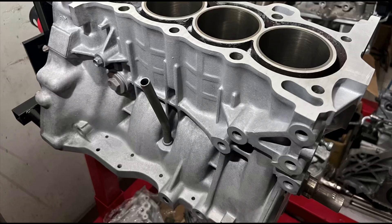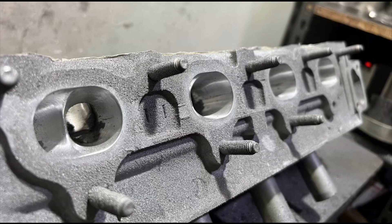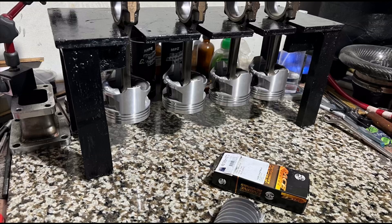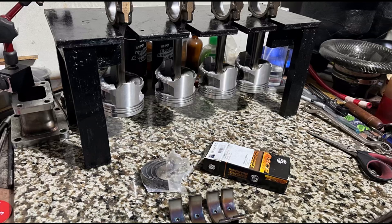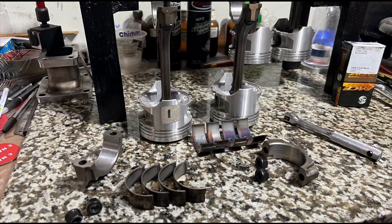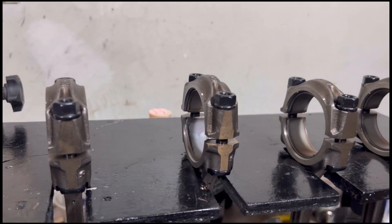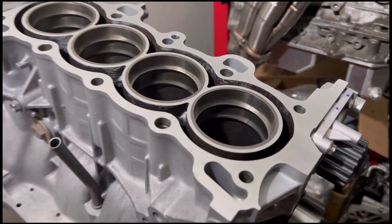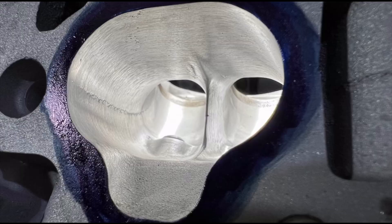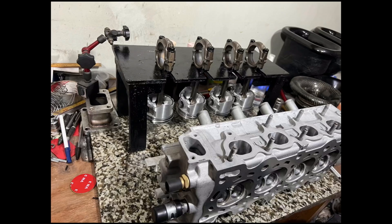Last episode we put in the crank on the block and turned it up, and we were working on the head. Now we're going to put the ACL race rod bearings in, prep for installation, pre-lube the rod bearings and rod bolts. The ACL rod bearings are all ready, we've set the ring gap, and the head is done. Now we're going to install the pistons and drop in the head.